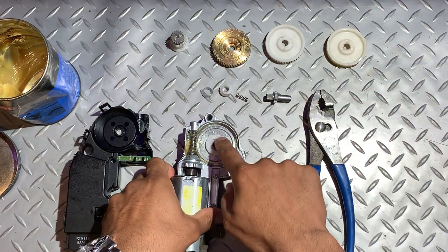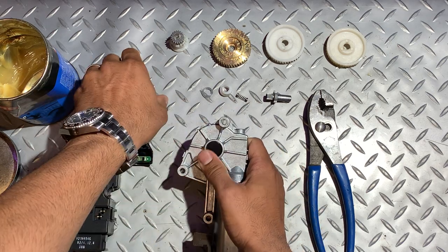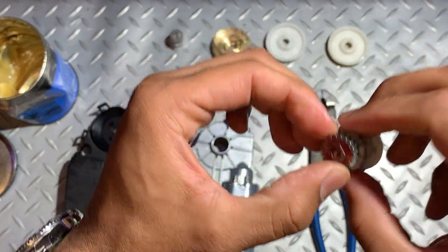Now the external gear. Turn the motor housing over and press the gear out. That should pop out and you'll see this gear is also badly worn.